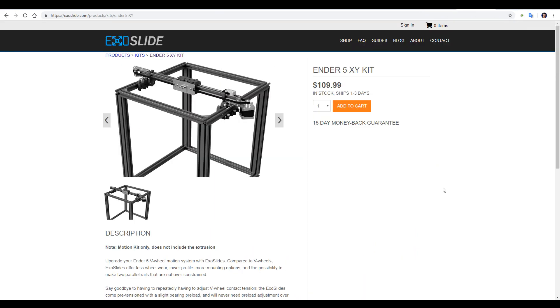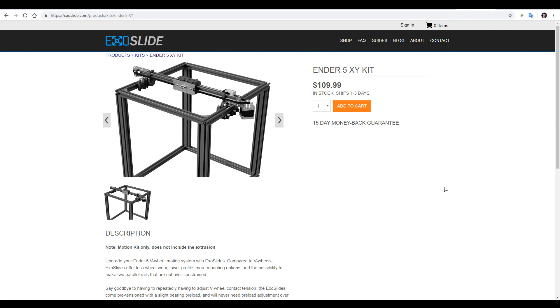What we're looking at today, however, is a kit specifically made for the Ender 5. At $110, it's not overly cheap or expensive, and it's good to know that it includes all of the parts you need to convert your Ender 5, including high quality laser-cut aluminium brackets.